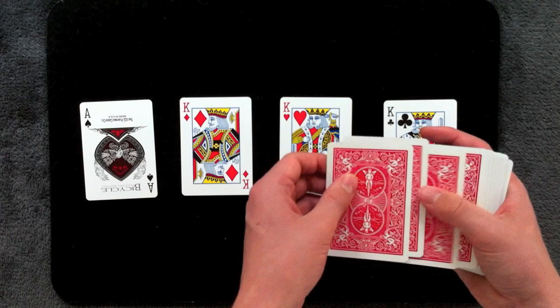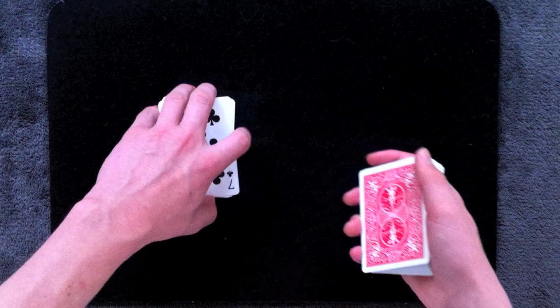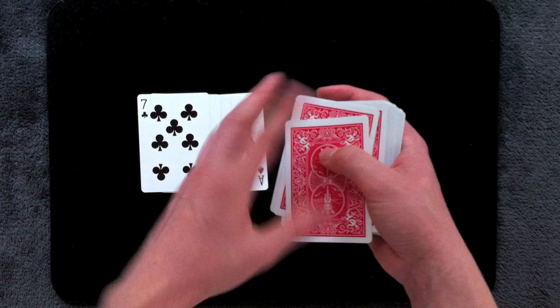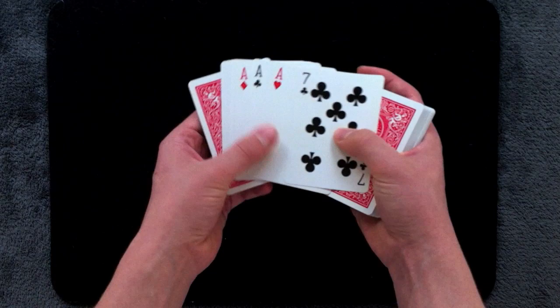For example, let's do it swapping out four cards, which means you need a five card packet. Let's say you want to swap the four kings for four of these cards — we'll use the four aces and one different card. Get a break underneath the four cards you're going to be switching out. You're always going to get a break underneath the cards you're switching — if you want to switch out three, get a break under three; if four, get a break under four. Then as you go to square up the packet, steal away all the cards at the break, so you'll now have your five cards followed by the four you're going to be switching.